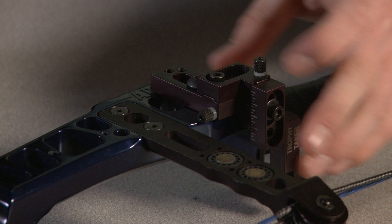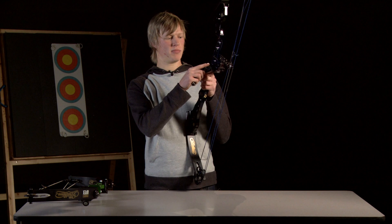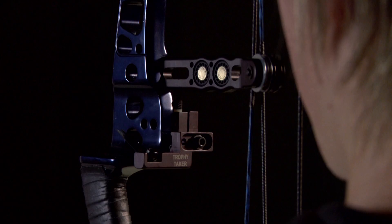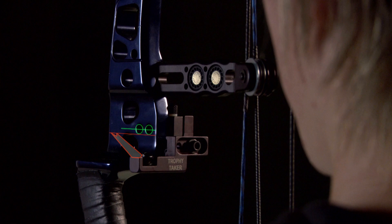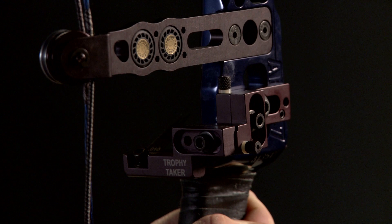The rest is now secure to the bow and we're ready to make some adjustments as to where it is. I'm now going to set the blade height on the bow. The tip of the blade needs to run through the centre of the button hole. The blade height currently is lower than centre, so I'm going to loosen the adjustment bolt and raise the blade upwards by screwing this bolt clockwise.